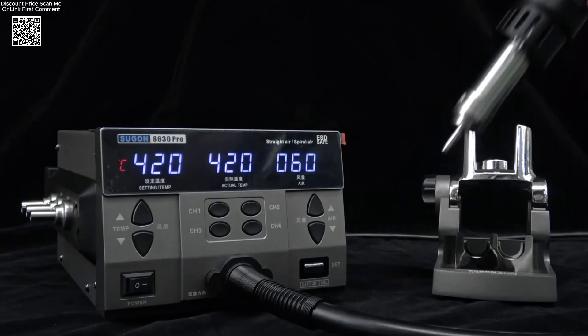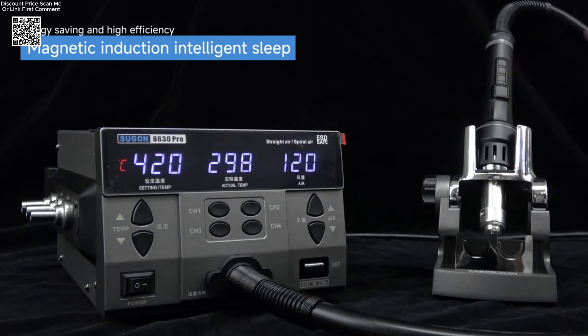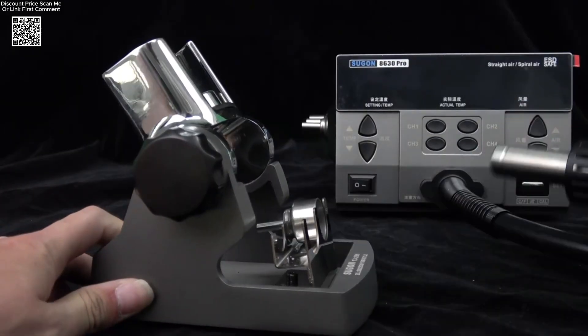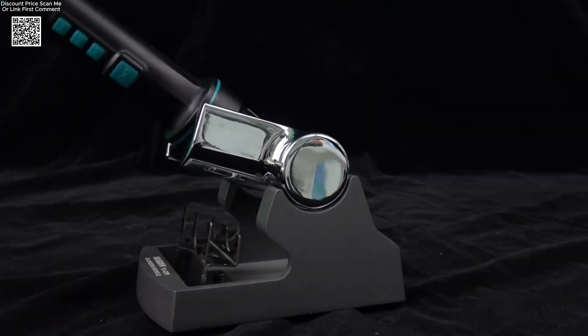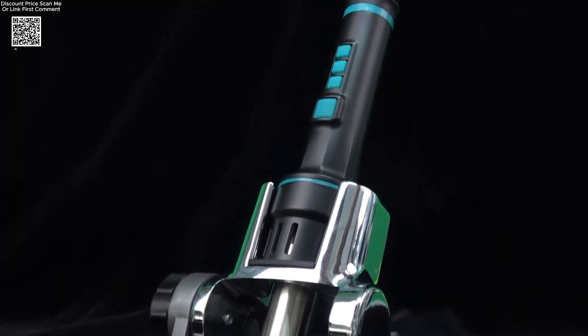It also supports sleep mode parameter adjustments, giving users complete flexibility. The sensor closed loop and zero crossing microcontroller allow rapid, stable temperature control. Thanks to its brushless vortex fan, the air output is strong yet adjustable.